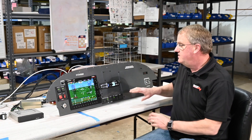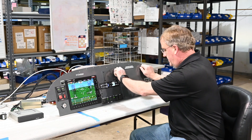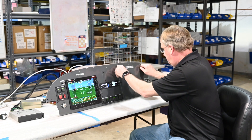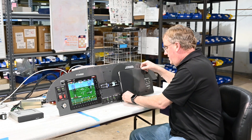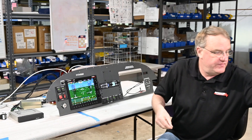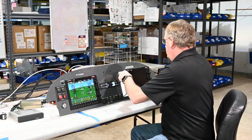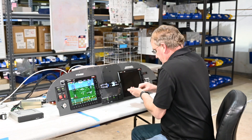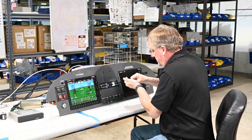Let's say you want to add an MFD screen. If you take the screws out, it's already pre-cut. It has the plates in it for the second EFAS and the MFD screen. So in this case we're going to put a second AF5600 in. We'll just mount it in here like this and screw in the screws.